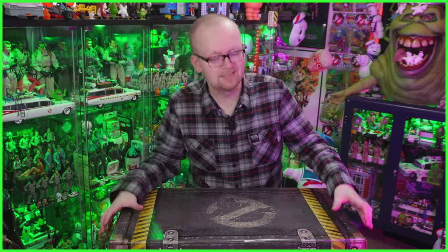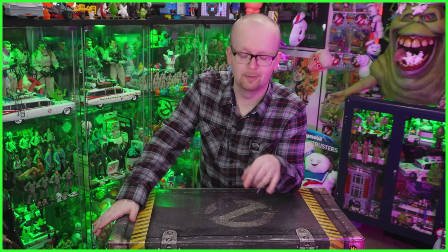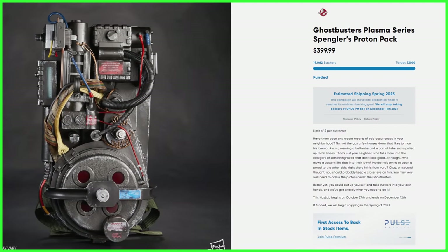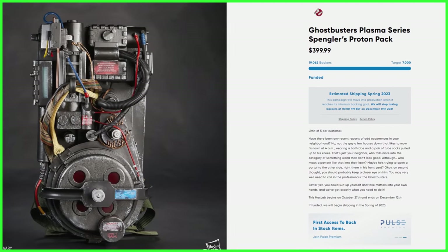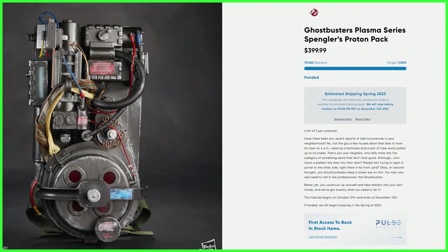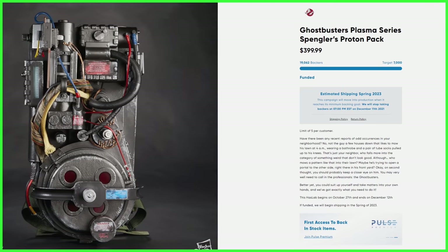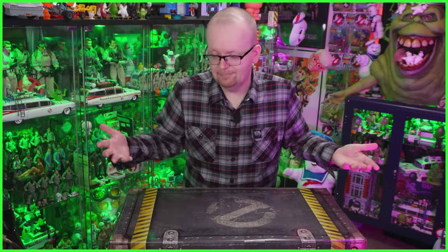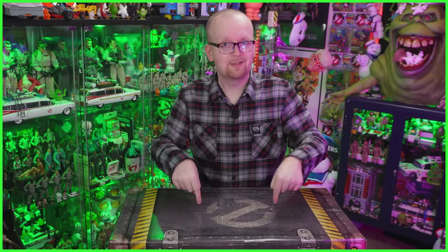Before I start tearing into this box — which I cannot wait for — the initial HasLab backing for this launched in either October or November 2021, so I've been waiting about 14 or 15 months. And while it did arrive before the Spring 2023 launch, I've still been waiting over a year for this thing. You guys have as well. So let's dive into this, but first we need to talk about the box it comes in.